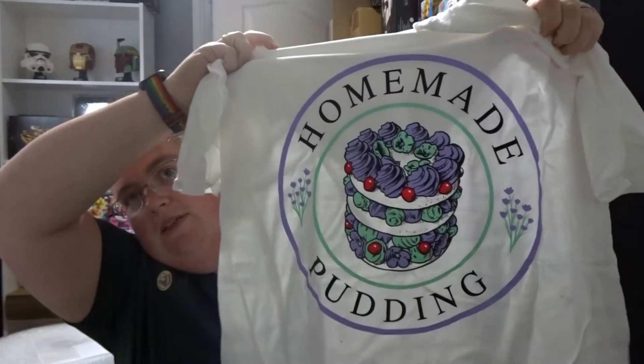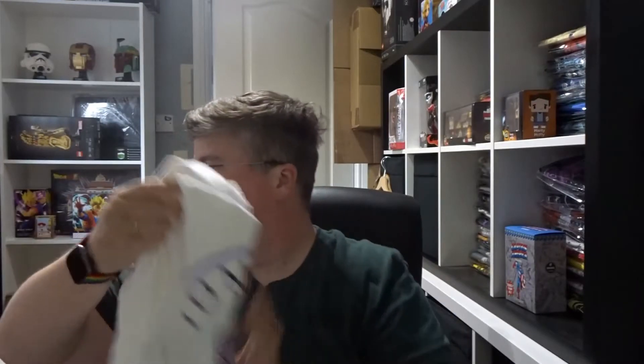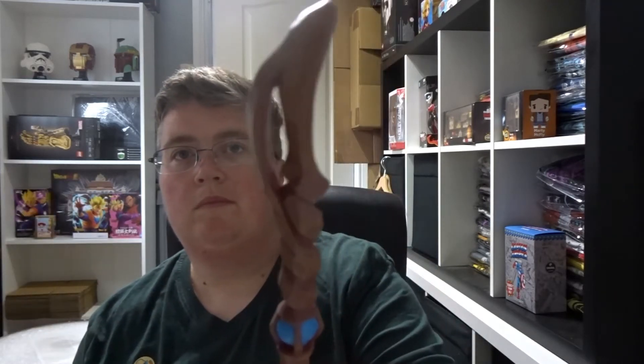We have the homemade pudding t-shirt. We've got a wand. The Marauders Map magnetic notebook.